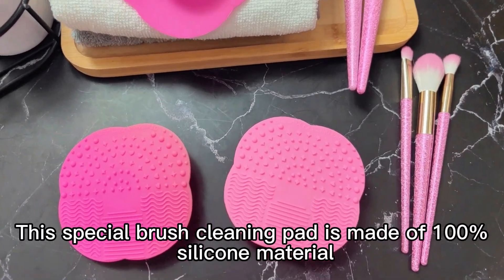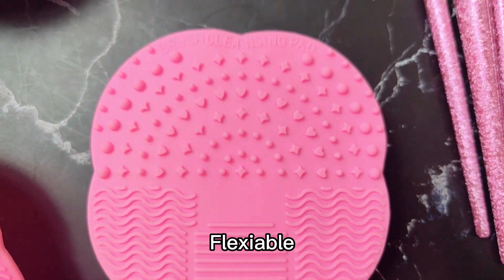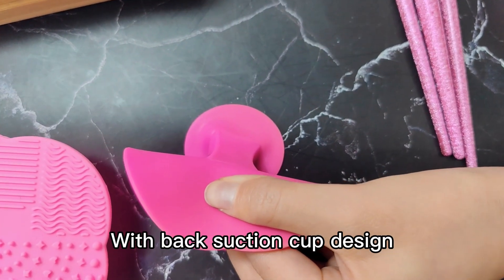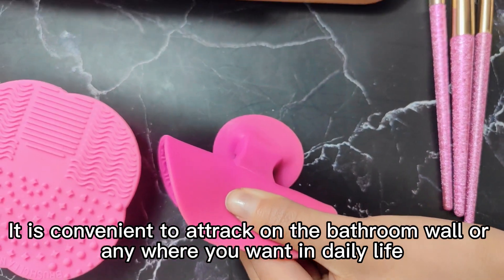This special brush cleaning pad is made of 100% silica material, flexible, durable, and gentle. With the back suction cap design, it's convenient to attach on the bathroom wall or anywhere you want in daily life.